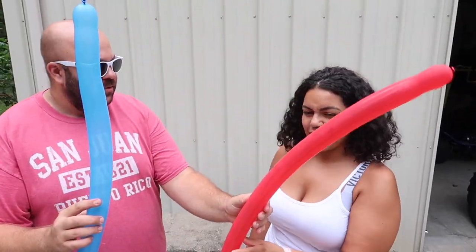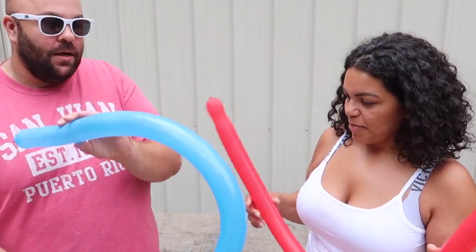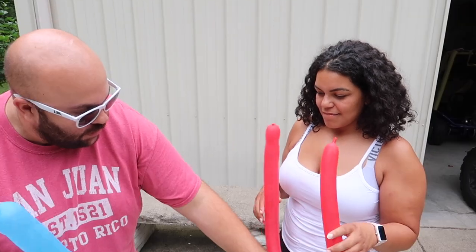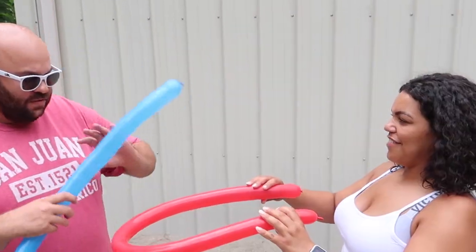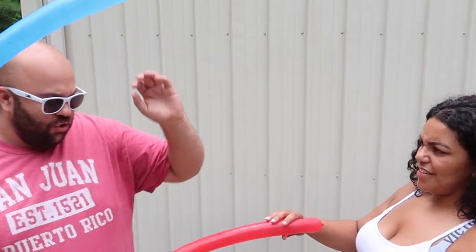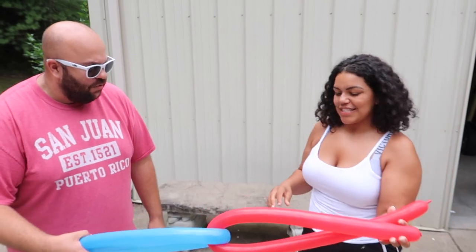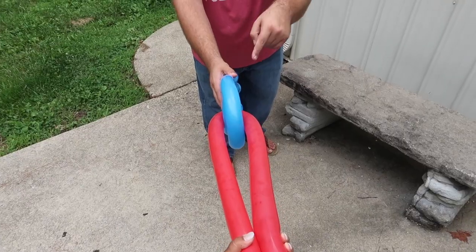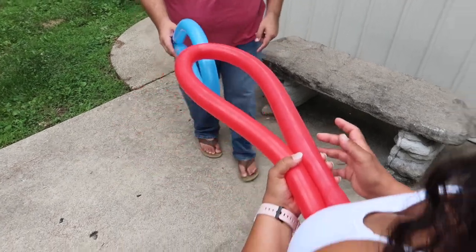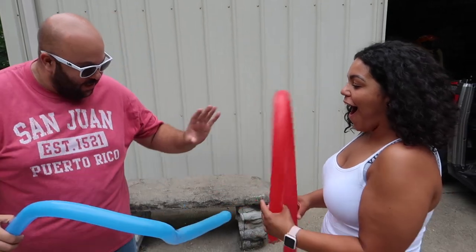I have two balloons here — a red and a blue balloon. We're going to try to make a linking rings illusion with the balloons. So hold yours like this, just like that, and I'm going to take mine just like this. So now they're clearly linked through each other, right? No way they can come apart. So watch — one, two, three. What? How did that drop? Through just like that.